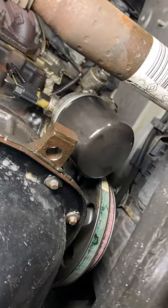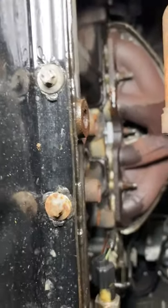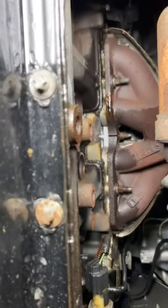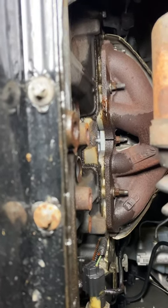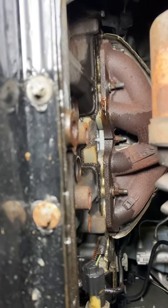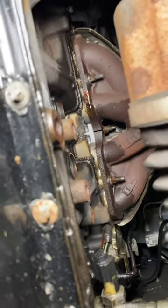So the oil filter's got oil on it, and it looks like there's oil at the top. There's oil at the bottom of the exhaust manifold. Well, this gets more curious, doesn't it — it's not what I thought then.